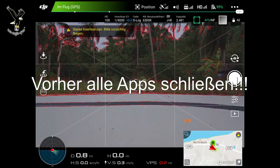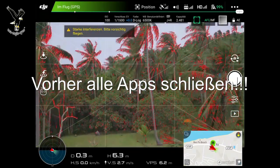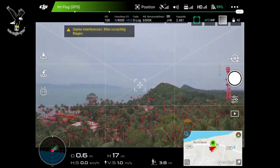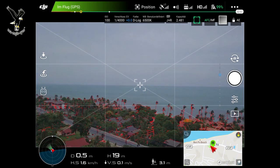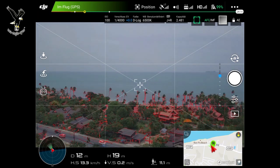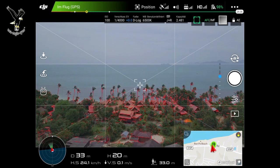So, here in this area — in this stadium it was the case that you couldn't make out anything at all before. We'll fly down to the beach now. A flawless image.